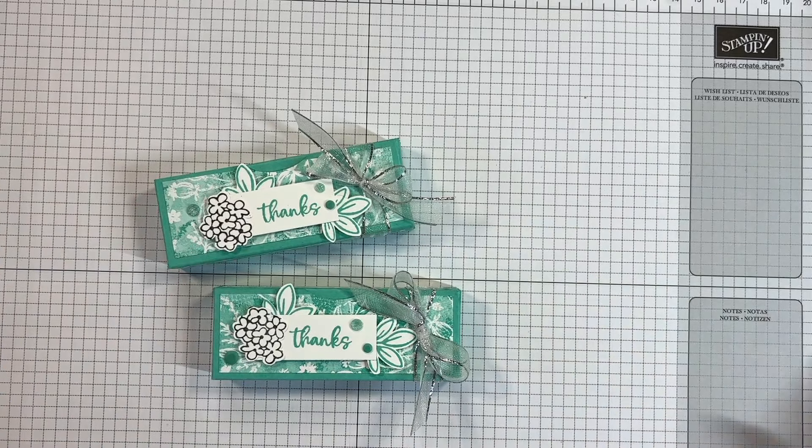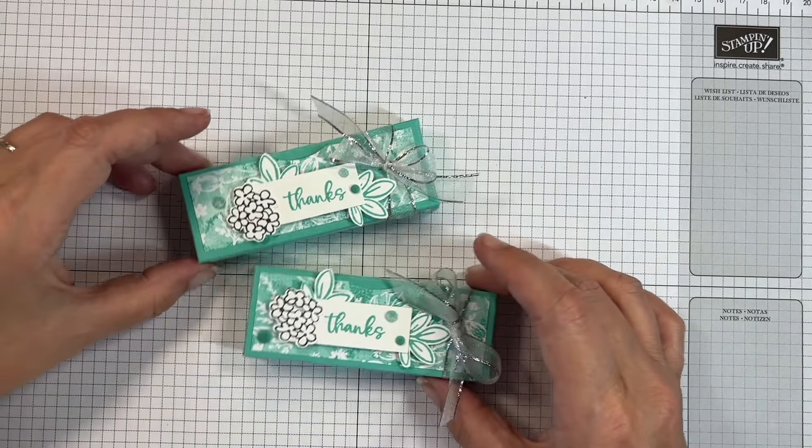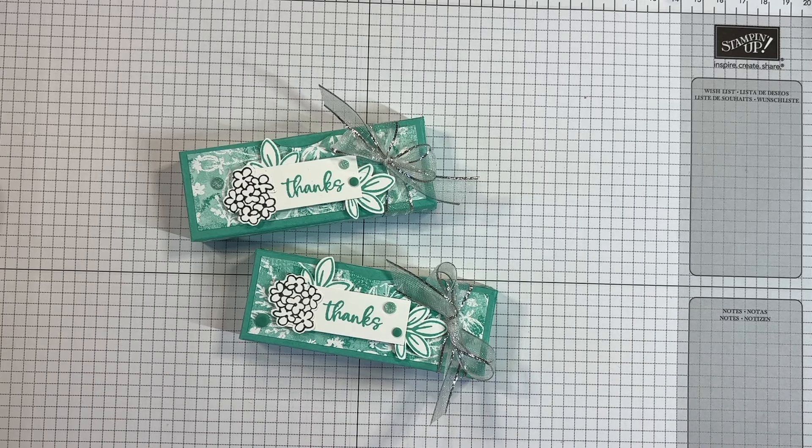Two lovely little treats, ready to hand out to somebody — or perhaps for me to send to my customers, which is a good idea! I made it through. Thank you so much for watching. If you're new to my channel, please click the subscribe button, click the bell, and get notifications the next time I upload a tutorial. Until then, please do take care — bye!